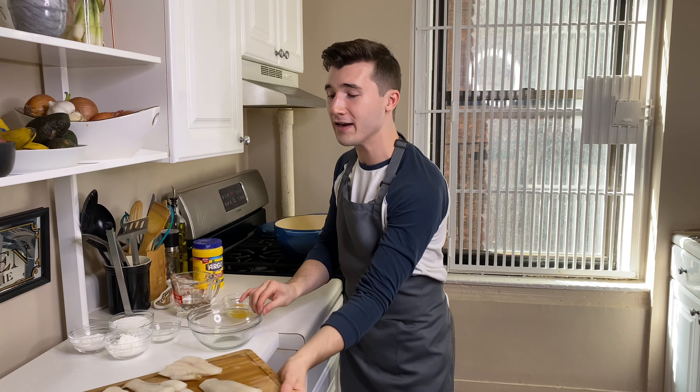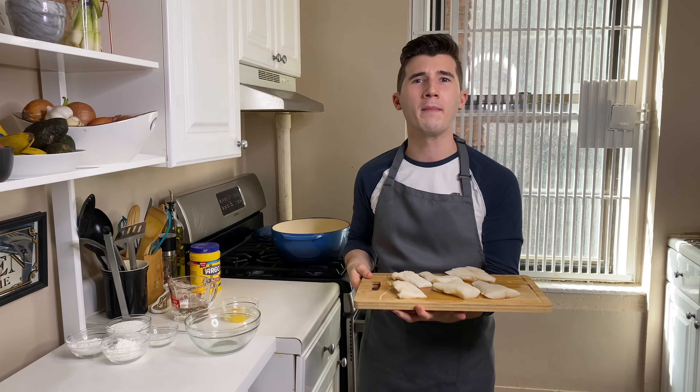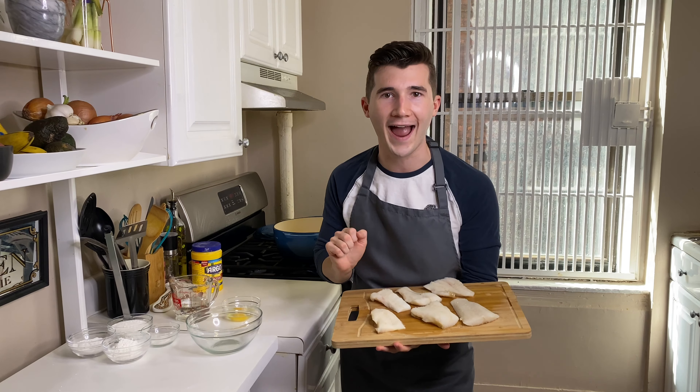I've got some cod here, ready to go. We're going to make a delicious batter. We're going to twice fry our french fries. I'm so excited. So grab a glass of Weinstein and let's get cooking.